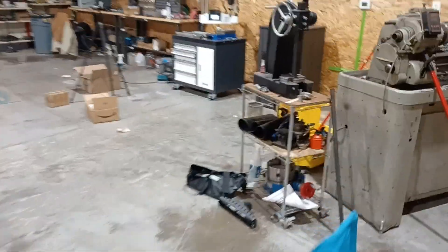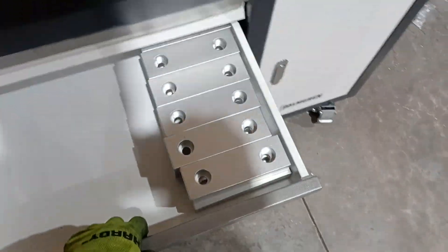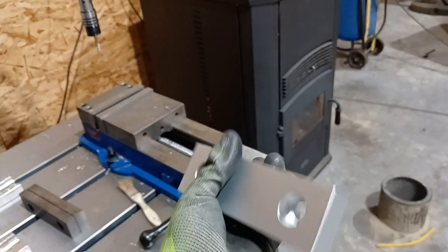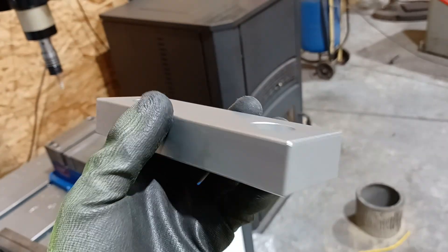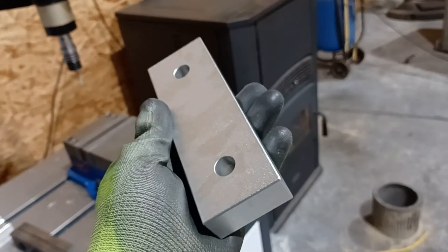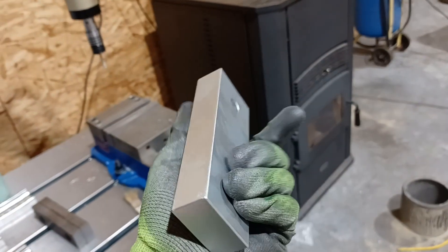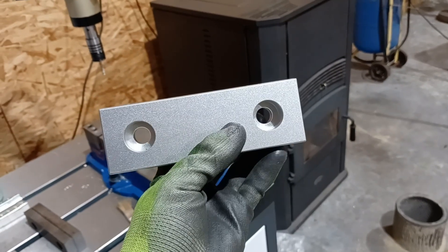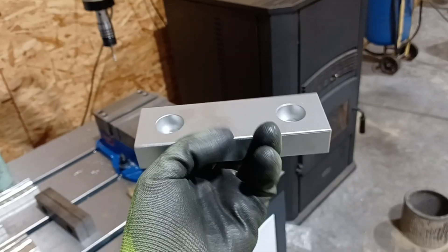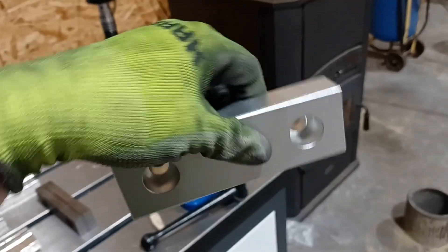Let me quickly show you these soft jaws. This was a set of 10, so you get 20 jaws — 10 sets — for like 150 bucks. I'll leave a link in the description. They're pretty nice. Now, it says they're like 6x2x1, but they're actually metric. When I tried to bolt them in, the holes were just a little bit too high. So I took 60 thou off the bottom and 60 thou off the top, because these holes are centered, so now I could use either side.